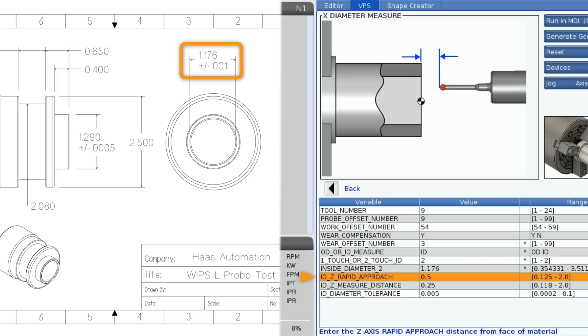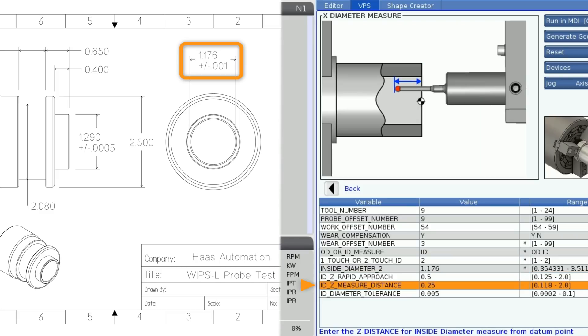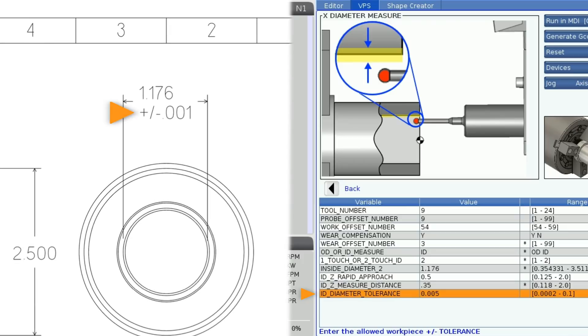Next I'll choose two-touch, since the blueprint calls out plus or minus one thou tolerance and I want the best accuracy. My nominal diameter is 1.176, so I'll enter that here. I'll leave the Z approach at half an inch. The next line asks how deep in the bore you want the probe to perform the check — you'll notice it is not a negative value. I'll set my measure distance at 0.350 and finally enter my diameter tolerance of plus or minus one thou.